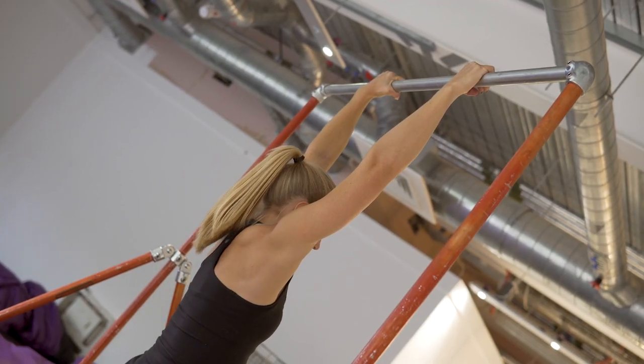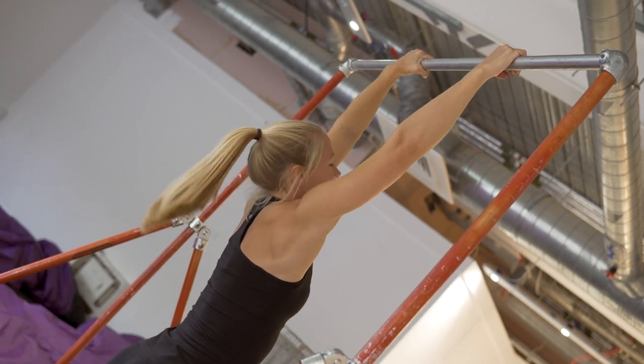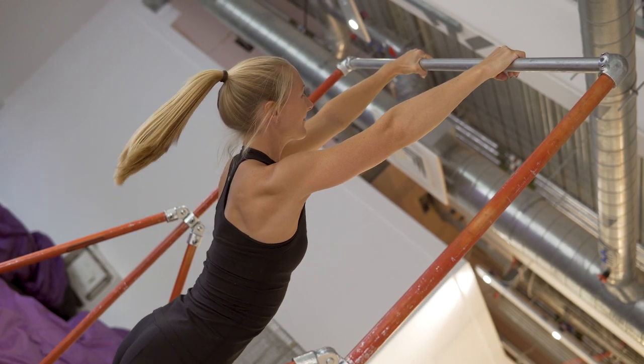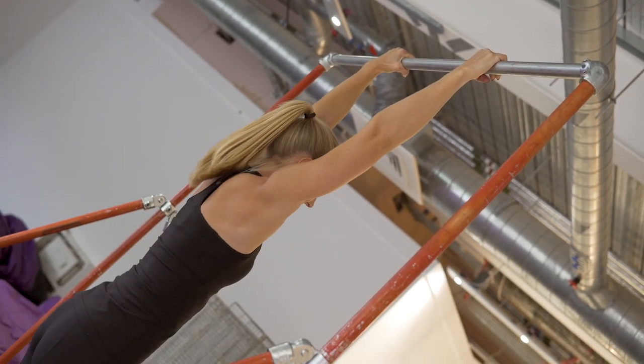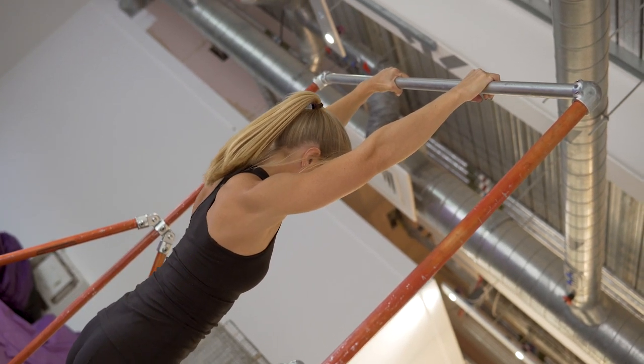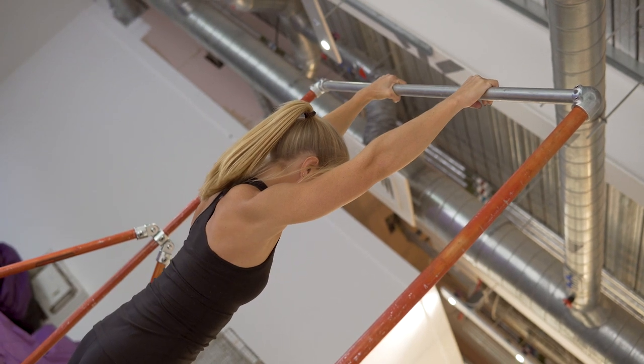The second thing we're looking to avoid is to not arch the low back and feel like we're twisting the rib cage upwards. You can see Lani's pulling up — we've got that back arch and we've lost control of the core. When she goes back into a good position, just look at how she keeps her midsection tight. She's holding everything in a nice straight line. That's so important for starting to transfer force effectively from the shoulders into the rest of the body.